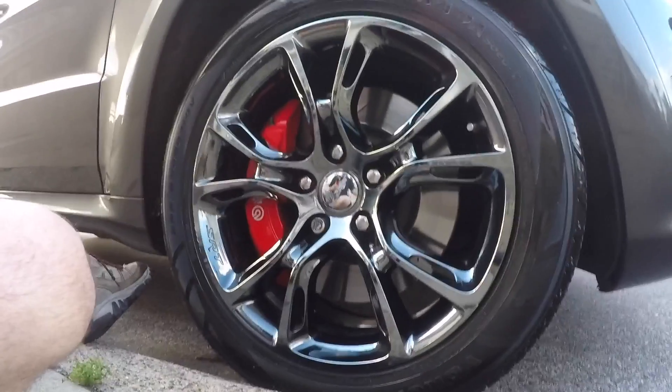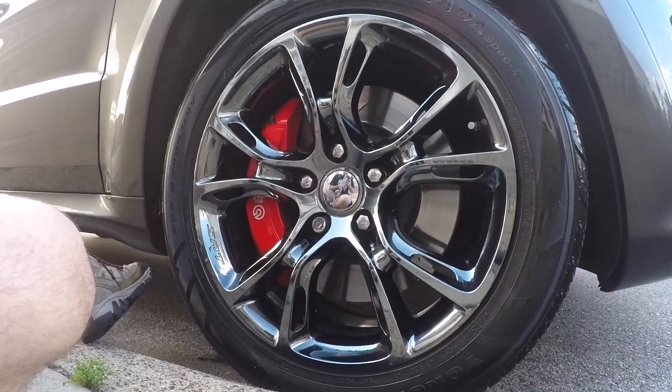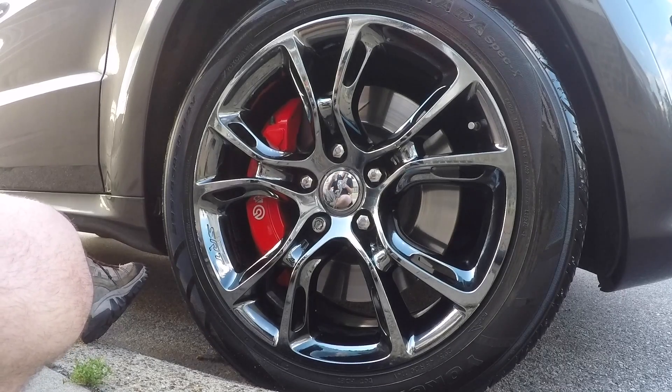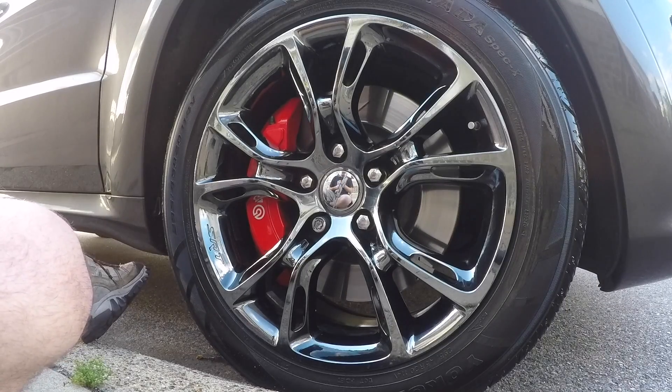My rims look like shit to begin with — I've got some road rash. If anybody's interested in getting rid of their spider monkey rims and want to replace them, Velgen makes a really nice 22-inch rim. Solace Motors sells them and they have great specials — I follow them online.